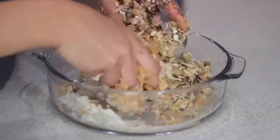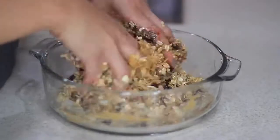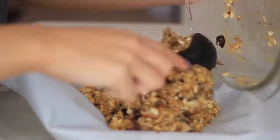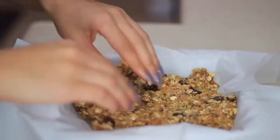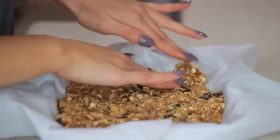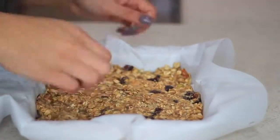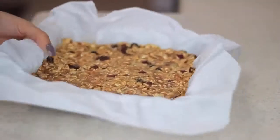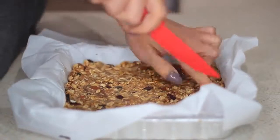I'm going to take my parchment paper and spread the mix out with my fingers — you can use a spatula, but I find it easier with fingers for more control. Once you're done, you can place it in the fridge for an hour, or the freezer for about 30 minutes if you need it sooner. I put mine in the freezer for the sake of this video. It's been 30 minutes, I just took it out, and now I'm going to start cutting it. I couldn't wait to eat this.